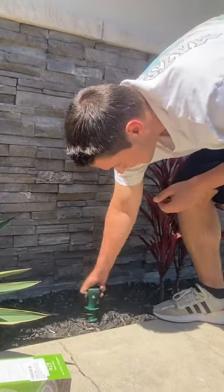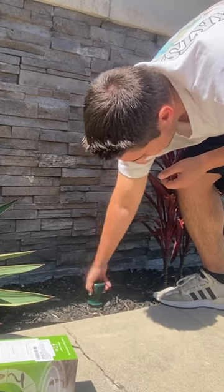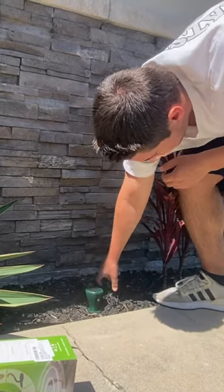We got our repeller here, we're gonna put it into the ground right here. You just go ahead and twist it in, and you want it to go into the ground as deep as possible — you just screw it in like that.